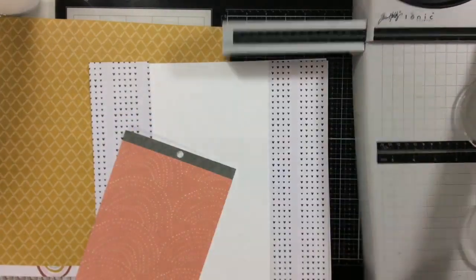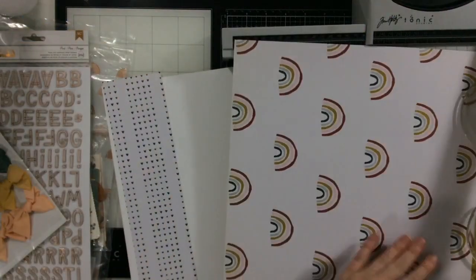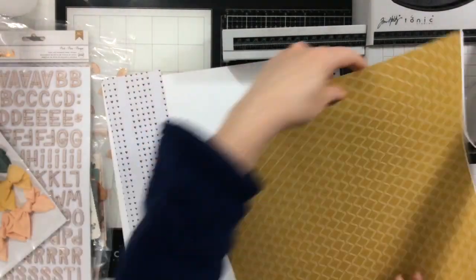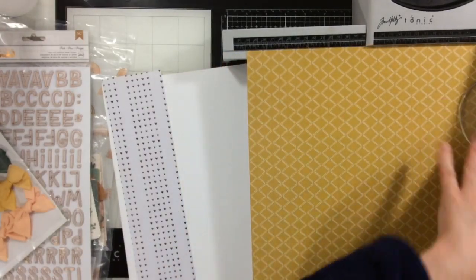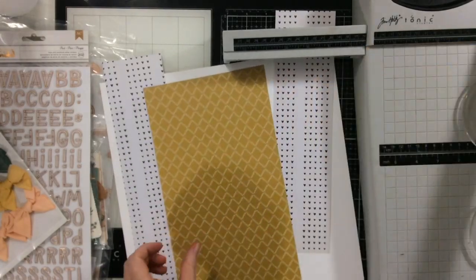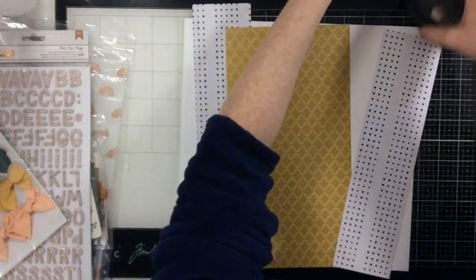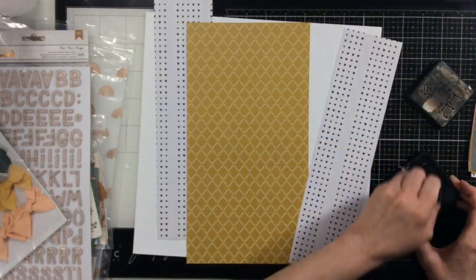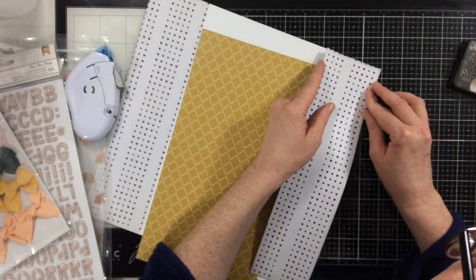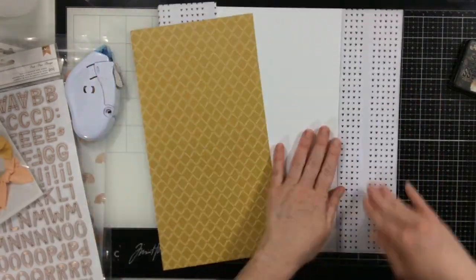I'm going to use some 6x8 paper pads to make some of these patterns go a little further, and I'm also going to be mindful of the b-sides as I cut these down. For example, one of those papers was a cut-apart sheet, and I knew there were a couple of cut-aparts I wanted to reserve for another page, so I made sure that when I cut this heart paper I wasn't using any of those cut-apart sheets.